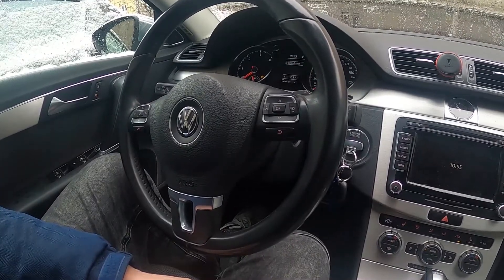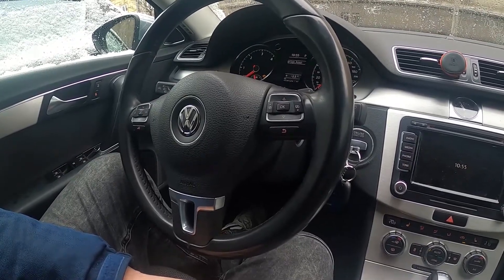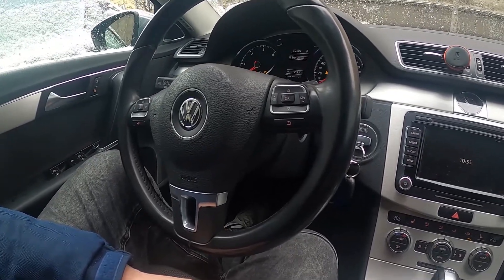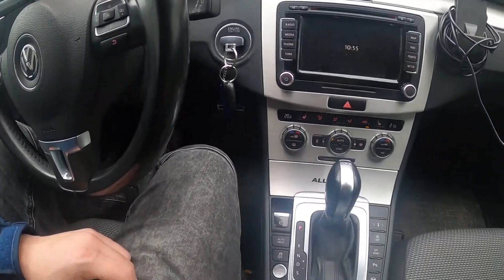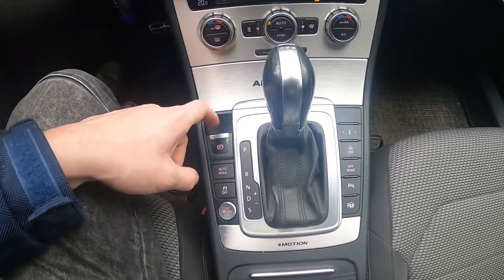Hello. Today I'm in a Volkswagen Passat B7. In this video I'll show you how to enable and disable the Electronic Handbrake. To begin, look at the central panel in your car and focus on this button right here.